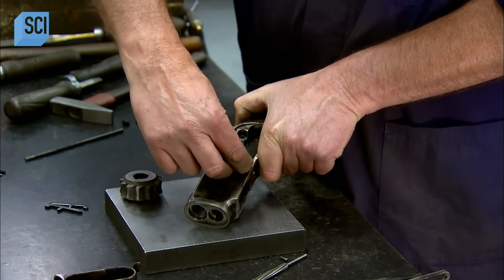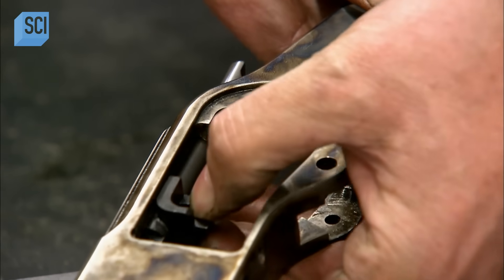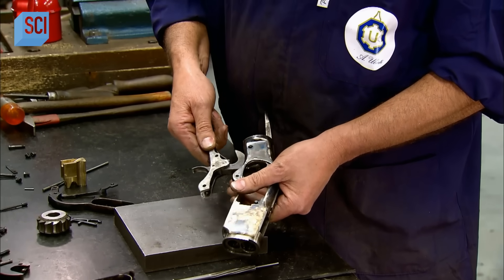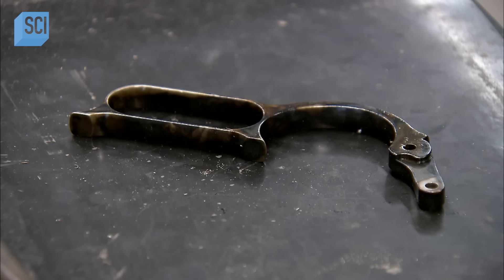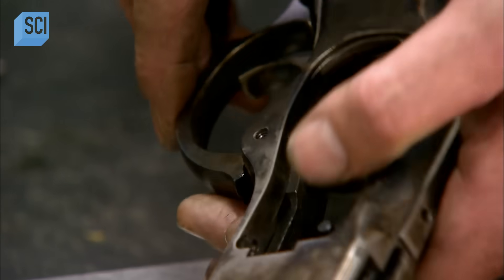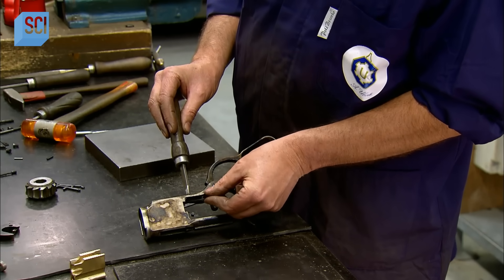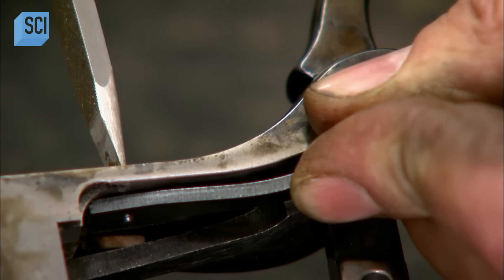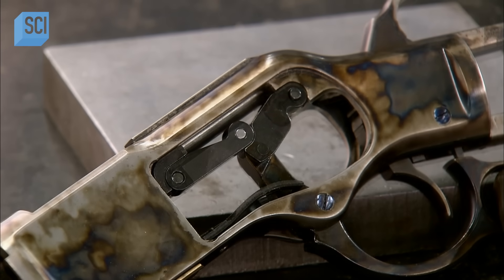A wedge piece links those two components. They insert the trigger guard into the action, coaxing it into the correct position with a few taps of a mallet. They attach the lever underneath the trigger guard and mount a spring on each side of the lever to put tension on it. Then finally, they connect the lever to the firing mechanism with two sets of links.